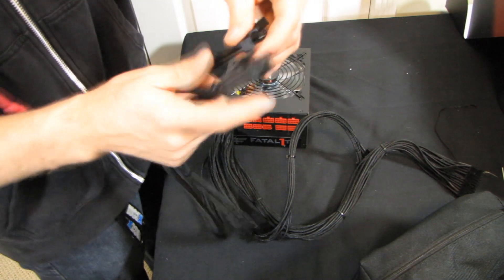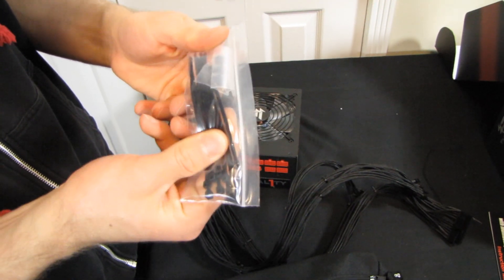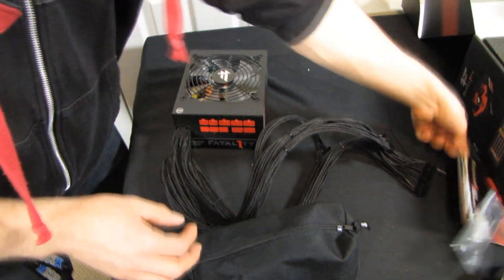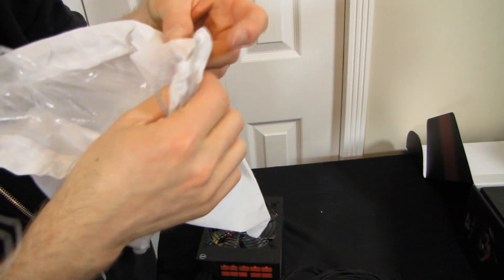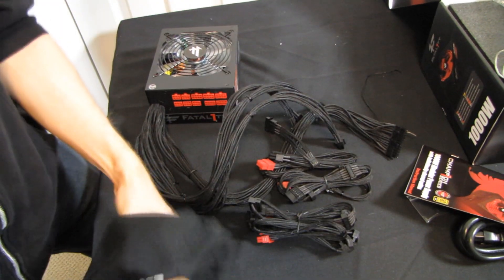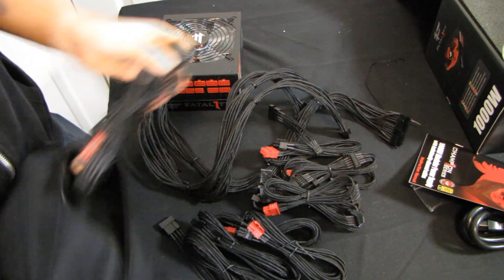Another cool thing about individually sleeved cables: if you're running one that takes an eight and a six pin, you just clip off the two extra pins, run them somewhere else entirely, and you don't have to have that extra two pins randomly hanging off your video card. The unit comes with a beefy power cable, a few black zip ties, four black screws for installing the power supply, an instruction manual, a little Fatality Wendell bag, and the modular cables.